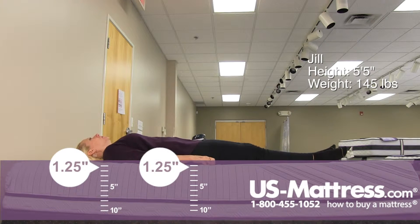On my back, it is a very firm feel for a back sleeper of my body type. I would equate it to sleeping on a sofa cushion, or maybe a little bit above the floor with some padding. It's not really conforming to any pressure points or my spine.